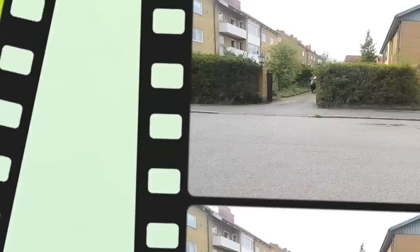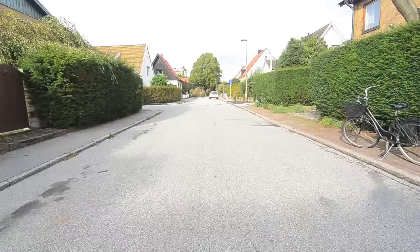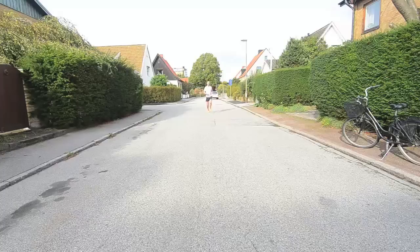Hey guys, today on Running Form Friday 2.0, we're going to take a look at Nicholas R. Nick, thanks so much for sending in your clips. As you can see, Nick is running by pretty fast, so we're going to be doing a lot of slow motion. Thanks for sending in the right angles — both sides, front and back. And here we go.